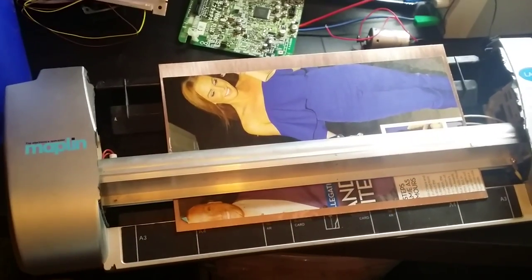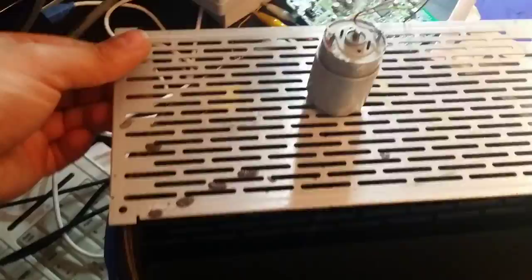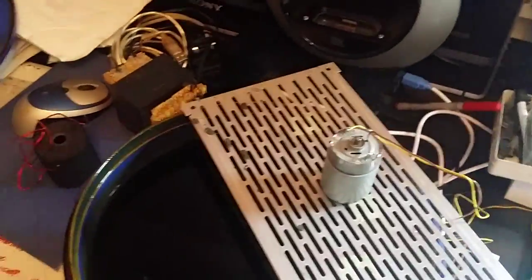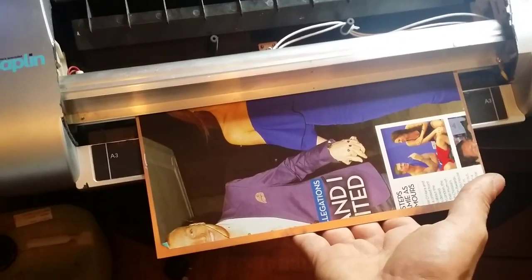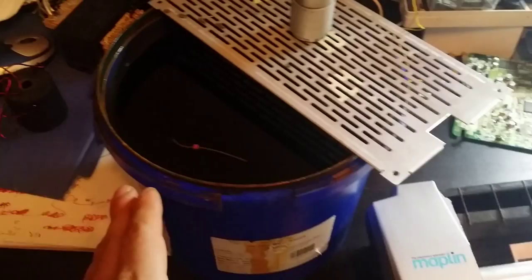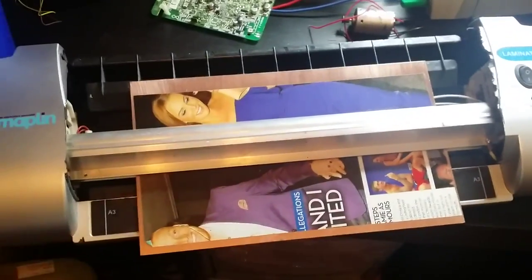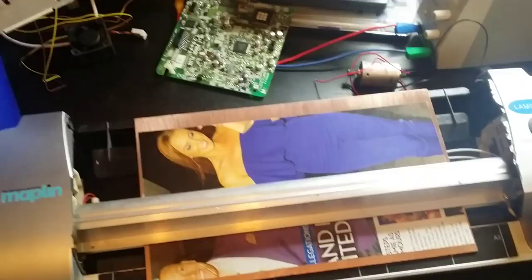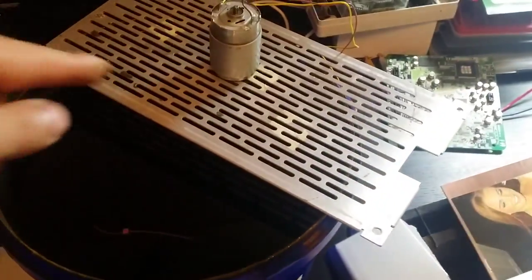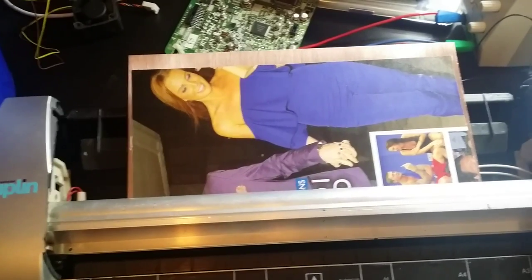The best method for etching for me is to agitate the acid as much as I can, because agitating the acid cuts the etching time almost in half. If I just leave the board in the acid on its own it takes a long time, and you tend to get the acid eating the tracks if you leave it in too long. But with the motor agitating, it takes half the time.